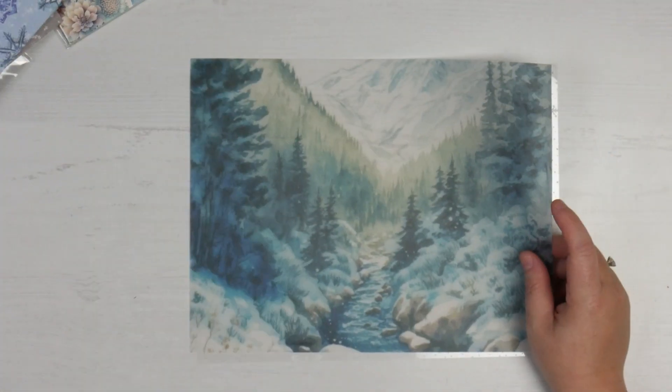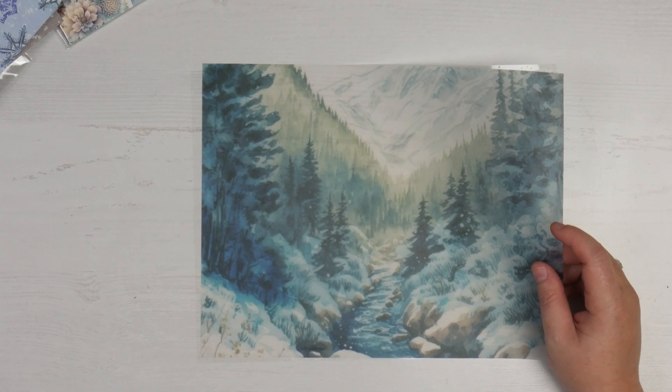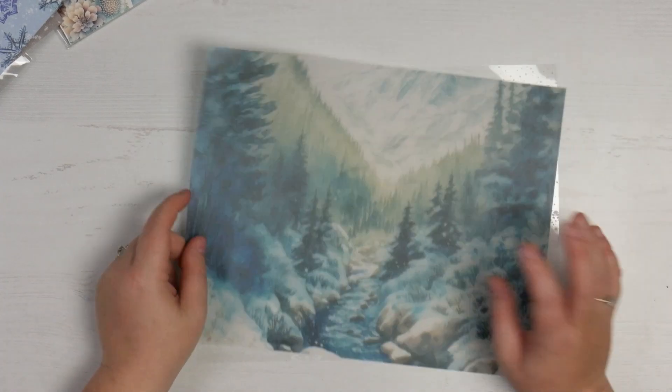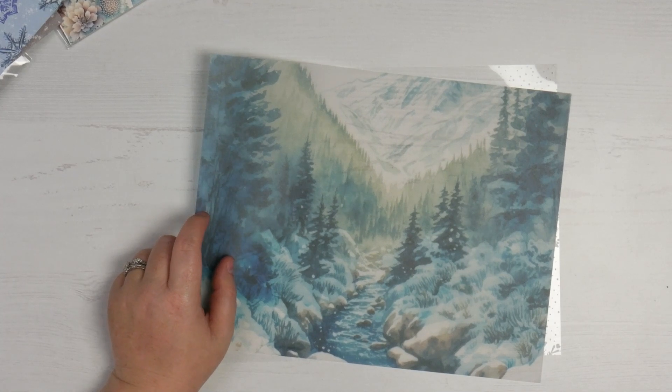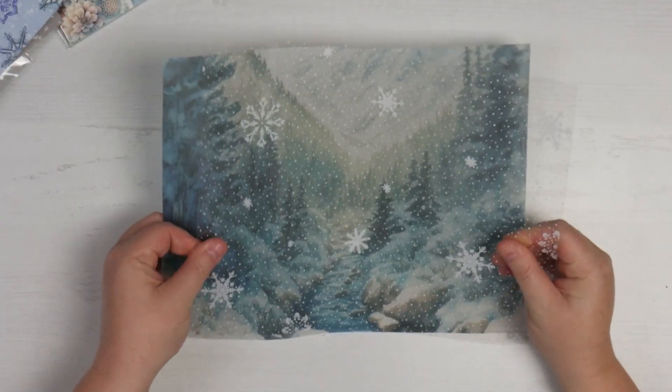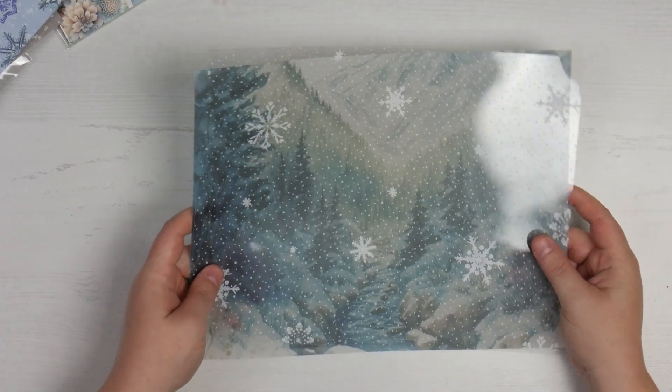For the paper-cutter-guilt people like me who can't handle cutting into their paper and acetate, you do get an extra sheet of both the vellum and the acetate in that kit.